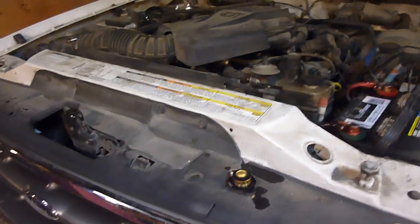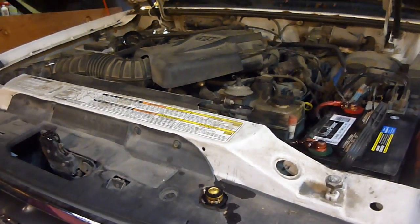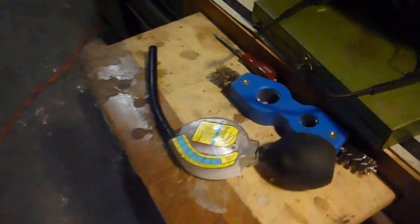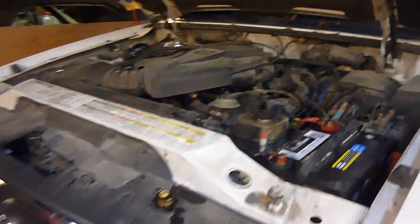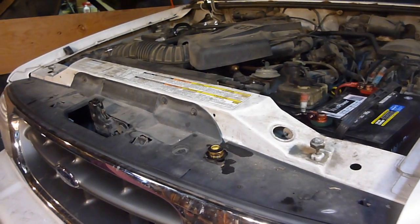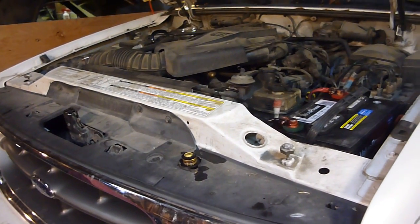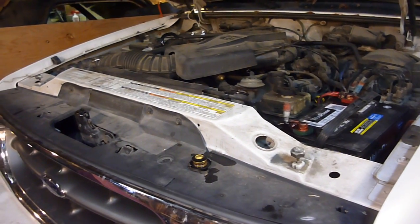Sam here. I just checked the antifreeze in my daughter's Ford Explorer, and it didn't even register for cold weather hardly — something like 43 degrees on my little tester. I don't know what it was, but it was as high as it could go. And yesterday it was 2 degrees out in my area, so that's not a good thing. I'm lucky that things didn't crack, and I hope they didn't crack or have any problems.